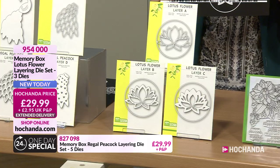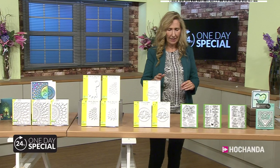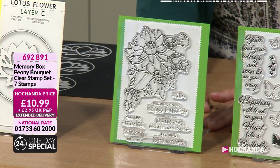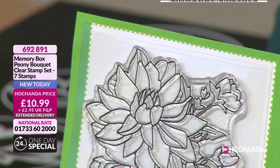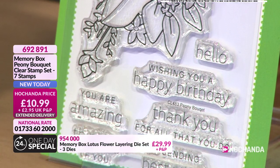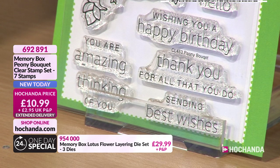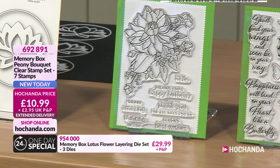The stamps. You've already been asking about the stamps because we've already seen a few of them on the cards that Nicky's designed for us. So here is our first clear stamp set - this is the Peony Bouquet clear stamp set. Seven stamps, brand new today. It just lends itself to your pastels, your alcohol pens. You've got Hello - love the font on that. Wishing you a happy birthday. You are amazing. Thinking of you. Thank you for all that you do. And sending best wishes. That's a sizeable stamp. Absolutely stunning. £10.99.